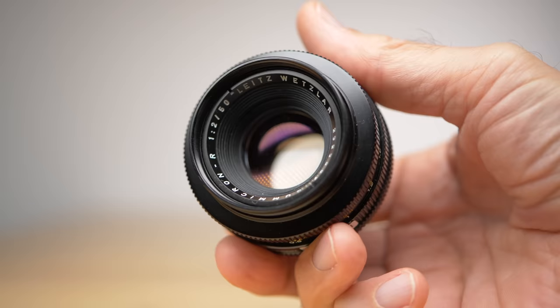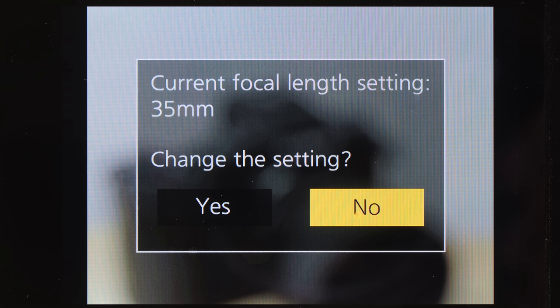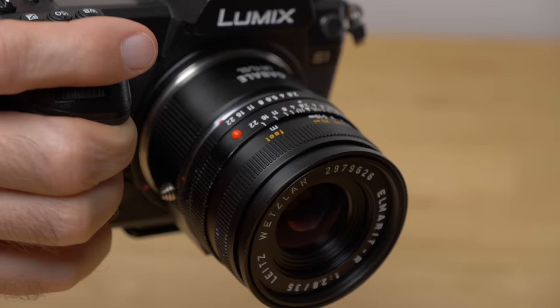First of all, there are no electronics built into these lenses, so there's no communication between the camera and the lens. You will not see any lens EXIF data — you can't check your aperture or which lens you used after shooting. Every time you turn on your camera, it will ask if you want to use the current focal length setting, which is very important because that setting is for the IBIS. Since there's no communication between the lens and camera, the IBIS needs you to tell it which lens is mounted.